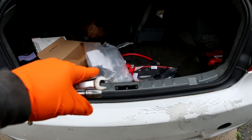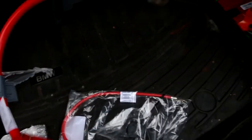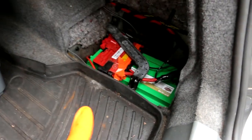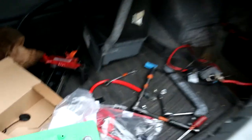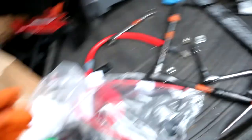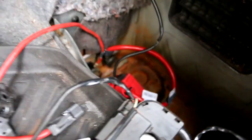I got the new cables here from BMW — this is the main positive terminal and also the auxiliary positive cable. So I'm going to remove the battery now and get rid of those old corroded cables. I got the power distribution off, I got the battery out, and now I'm going to disconnect those two cables down in there.